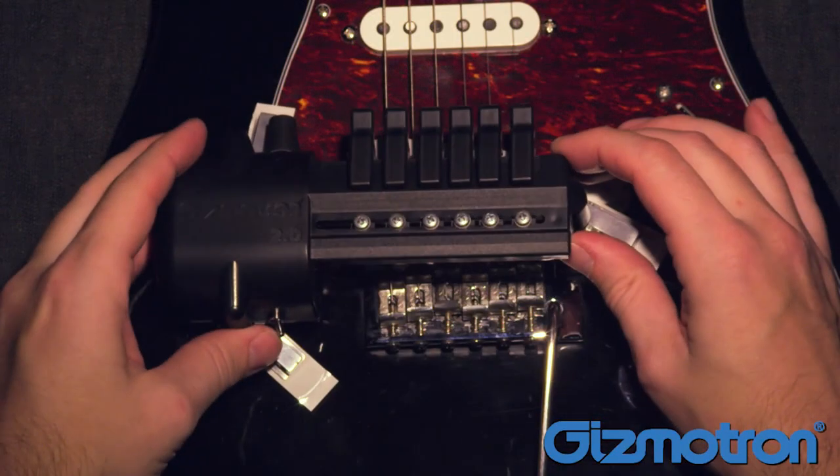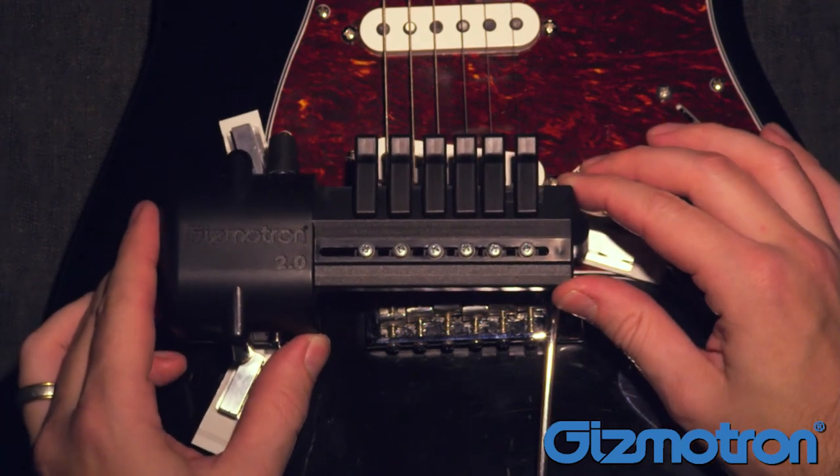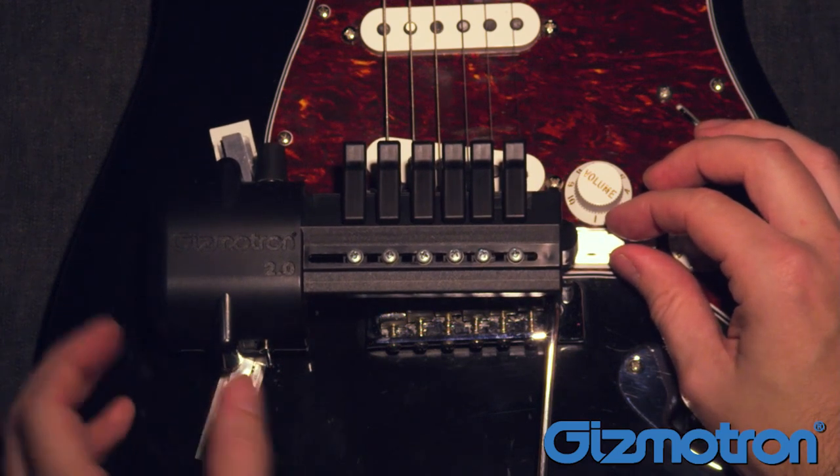Now it's time for the final positioning. For guitar, you want to keep the wheels as close to the string saddles as possible. On bass, you may want to mount the Gizmotron a few inches in front of the bridge — adjust it according to your taste.